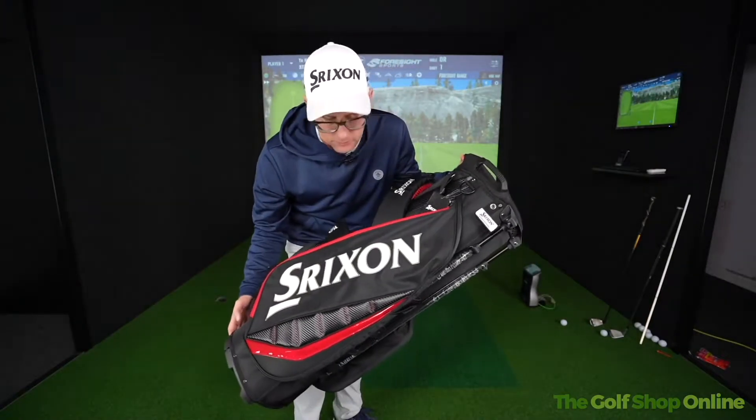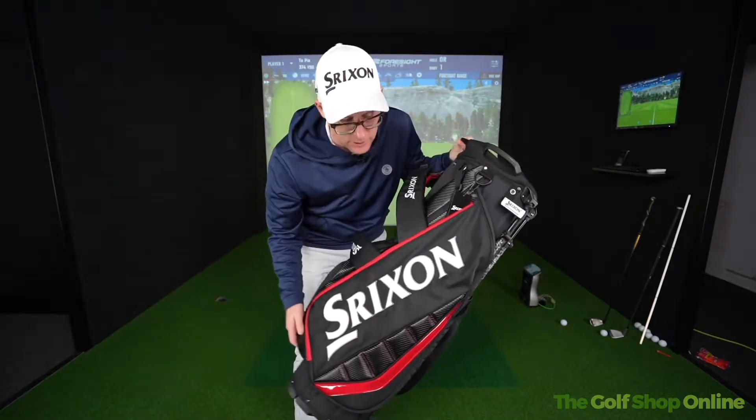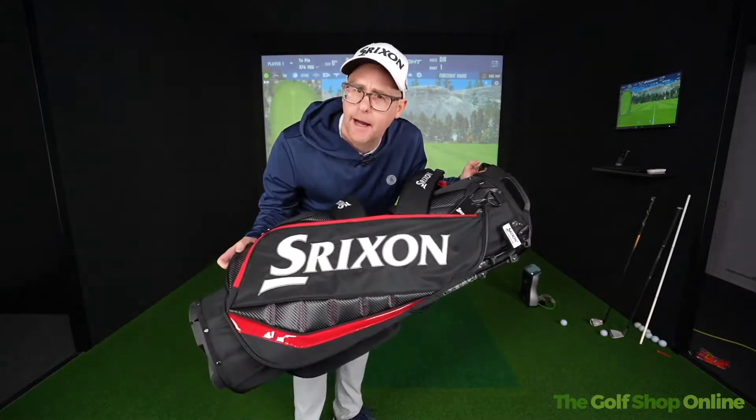Welcome to Golf Shop Online, it's Mark Crossfield here today. I'm taking a look at the Shrixen Tor stand bag.